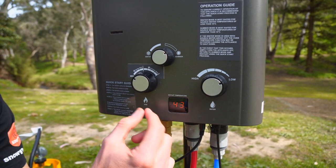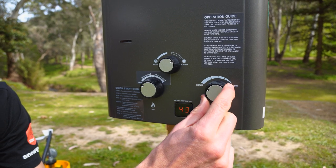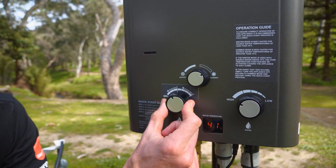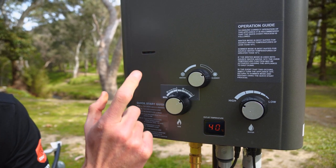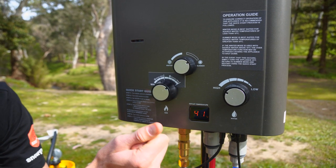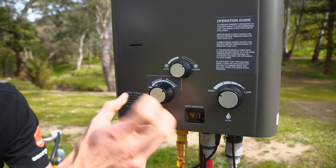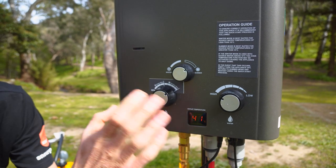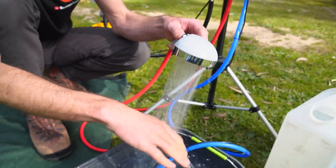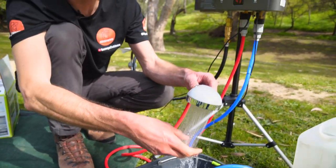We can see the temperature has raised. If you want high pressure, dial the water flow back to high. On summer mode, you can wind the gas all the way around to summer max, which will increase the heat of the burner inside and raise the temperature a little more — at the cost of more gas. You kind of need to play around with these dials. At full three litres per minute flow it's feeling nice and warm at around 43 degrees, and gradually heating up more.